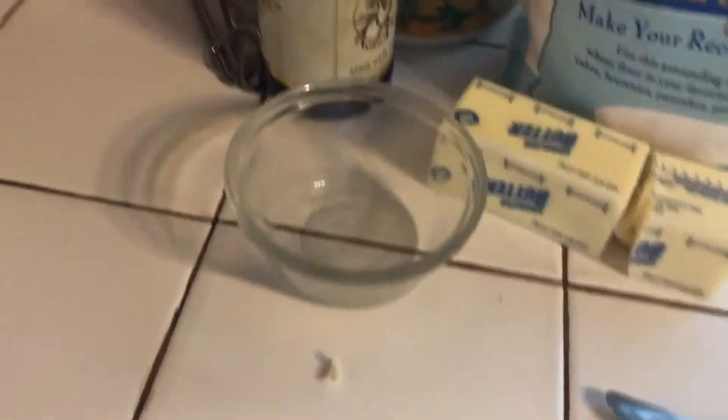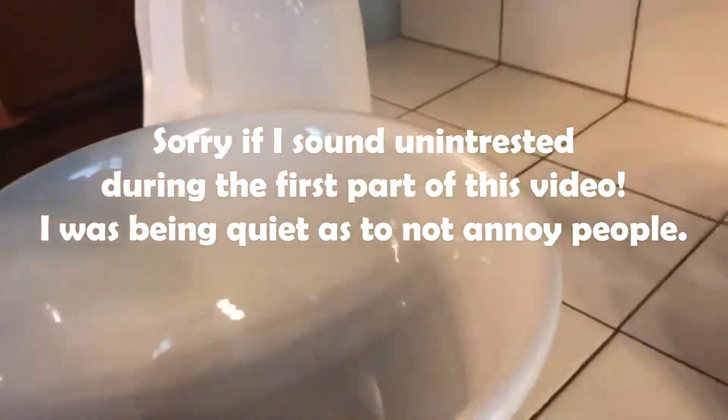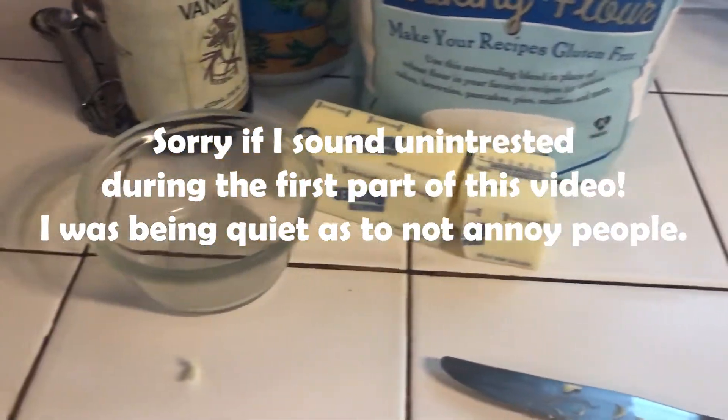So yeah, stop typing that comment. Please enjoy! Welcome to another cooking video where today we're making cookies due to popular demand.